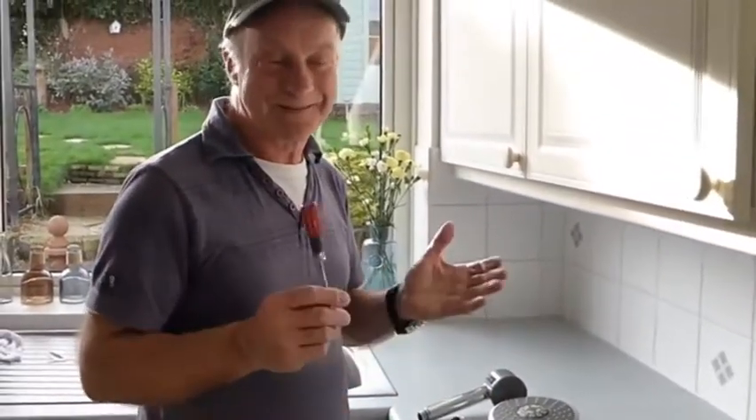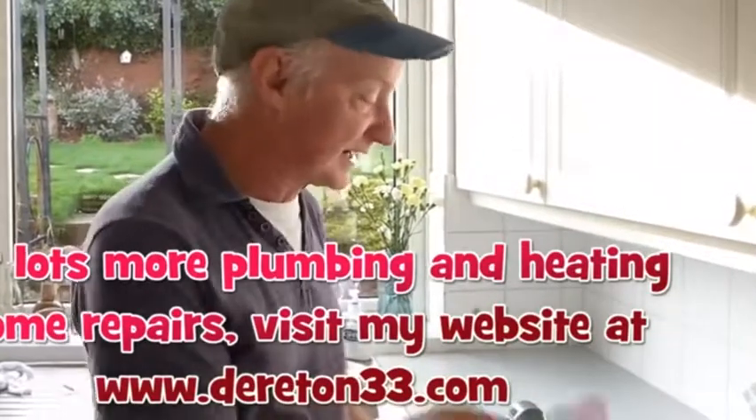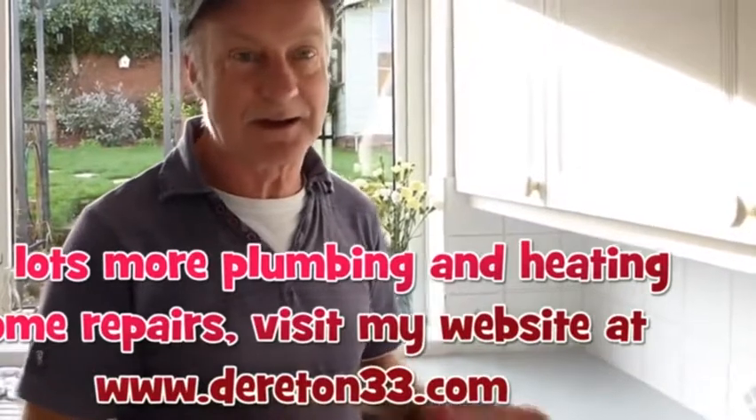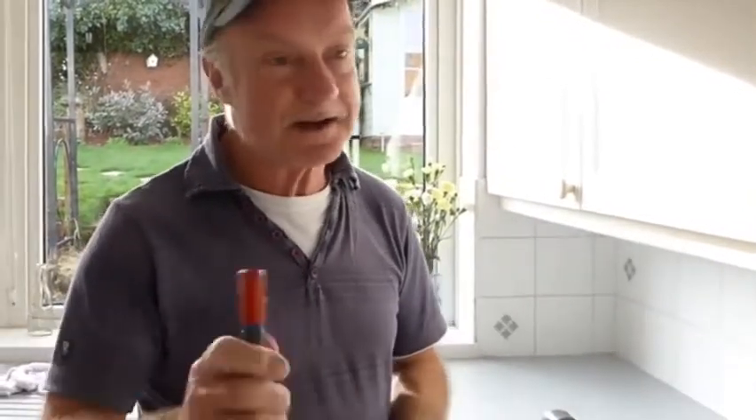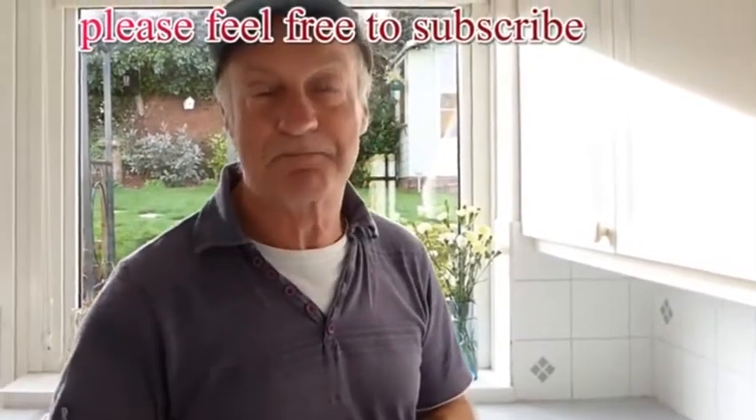If you've got a bad one and you really can't clean it, can't get it apart, you can always buy another one - they're very cheap anyway, and it does away with the problem. But if you want to keep the same head and you want to keep it running clear, that's how you do it. That's it from me - for all my videos, have a go. Derrickm33.com, thanks for watching, bye bye.